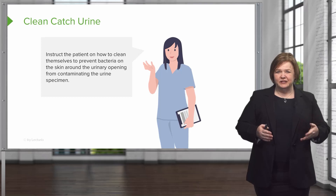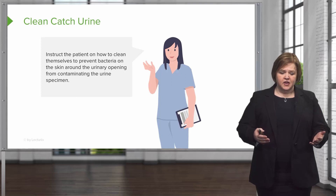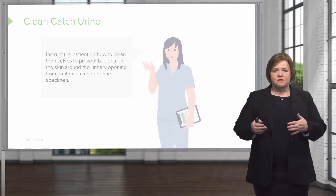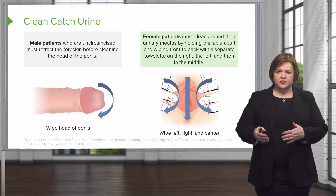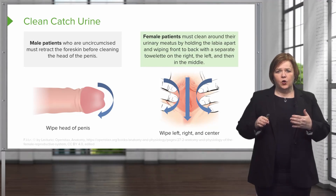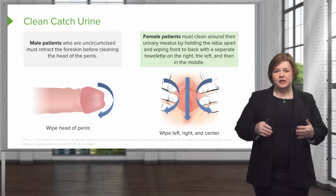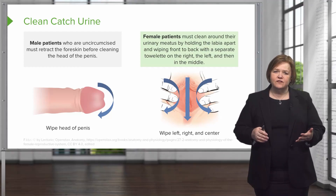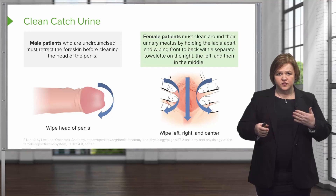This is where it gets really personal. You can instruct the patient on how to do this for themselves — you've probably done this in the physician's office. Male patients who are not circumcised will need to retract the foreskin before cleaning the head of the penis. Female patients will need to clean around the urinary meatus by holding the labia apart and wiping from front to back with a separate towelette on the right, the left, and then in the middle — the same as when you're cathing a female patient.